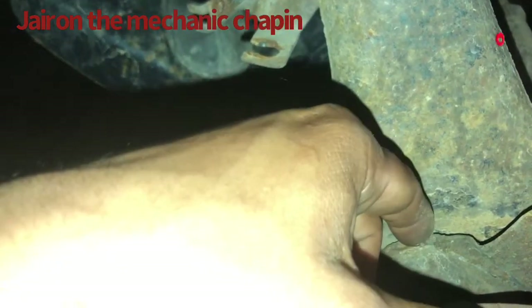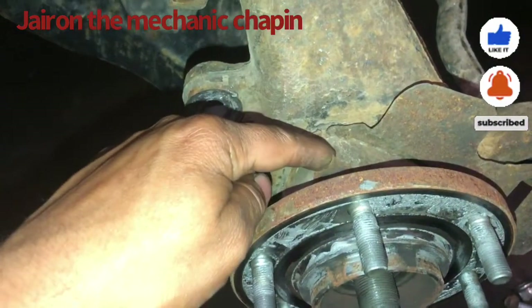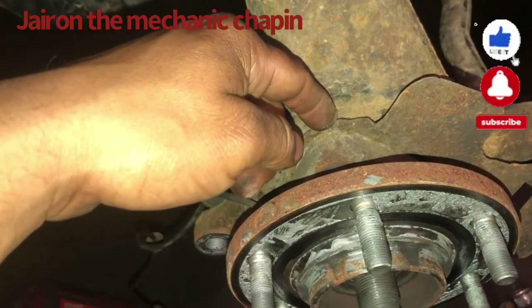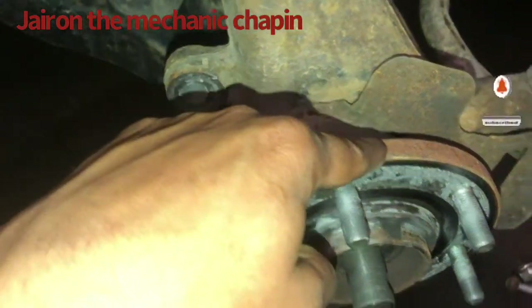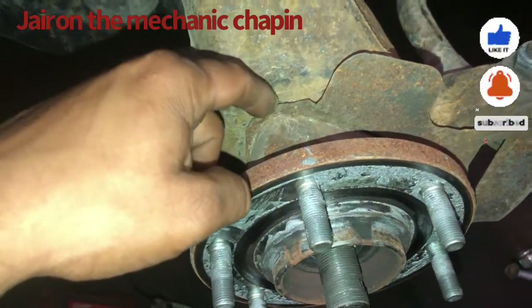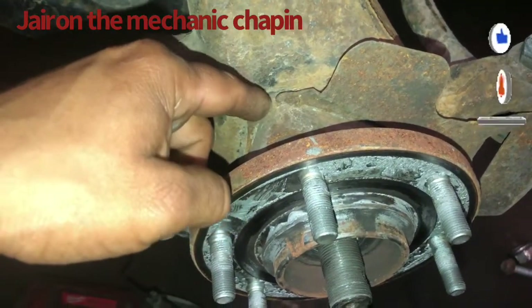In the back there are three 17-millimeter bolts — remove them. Then you can use a flat chisel and hammer between the spindle and the hub assembly, right in the middle, to try to open it up. If you punch here it's not easy to remove — you have to use a flat chisel and hammer between the spindle and the hub assembly.